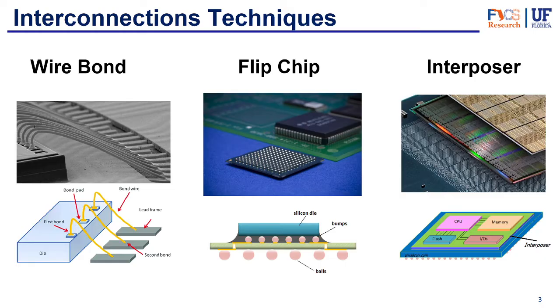The second type of interconnection is the flip chip. The flip chip doesn't use any wires — it relies on solder balls to make the interconnections. These solder balls are placed on the chip, and the chip is flipped upside down so that the solder balls face into the package substrate, and that's how the connections are made.